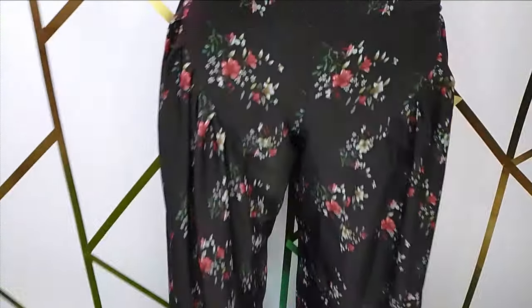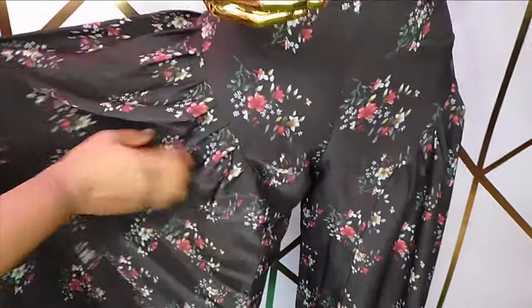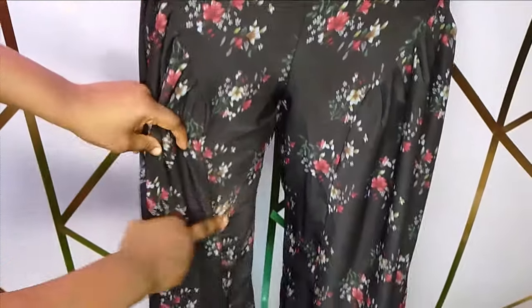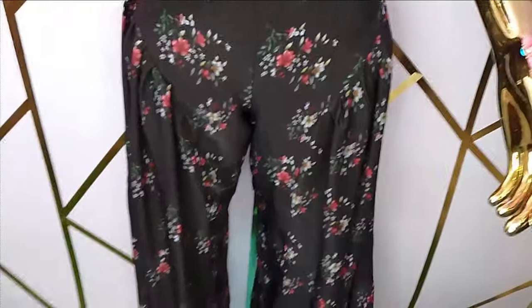Welcome back to the Abitual Assistive channel. In today's class we are going to learn how to make the lower part of this jumpsuit, which is the pants. The pants is a free pants with side godet. As you can see, it has this weighted side godet on the side and it makes the pants really free and comfortable, and it's really beautiful. If this is something you would like to learn, kindly stay tuned to the end of this tutorial.